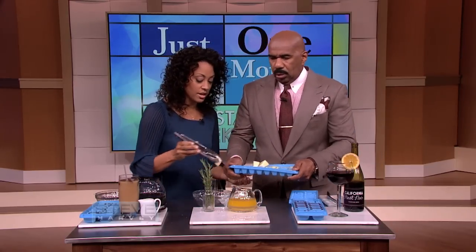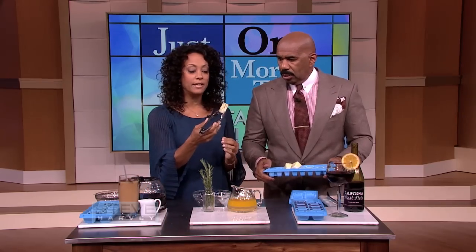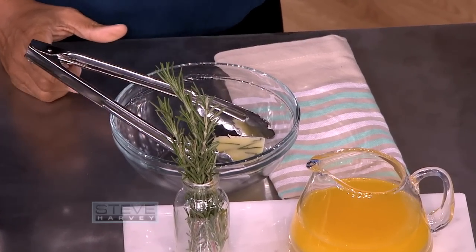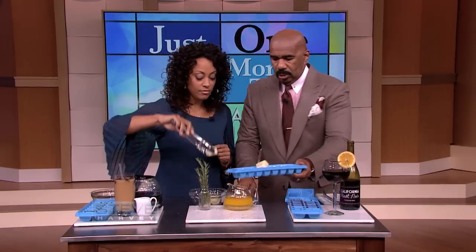Just do it like that. See how pretty it is? But what you can also do when your herbs are going to go bad — instead of throwing them away, chop them and freeze them with the butter. Put them in the butter. That idea I really like. Here, take that right there.